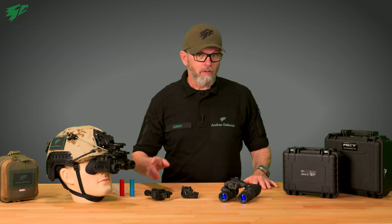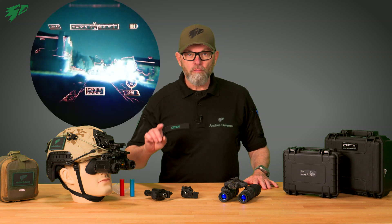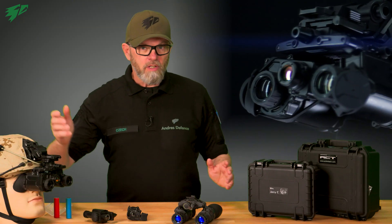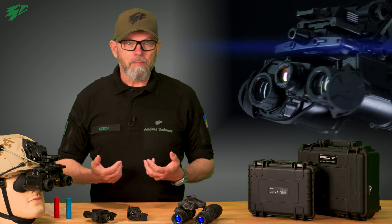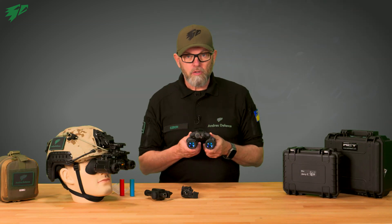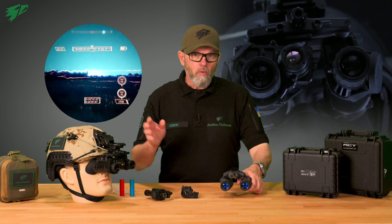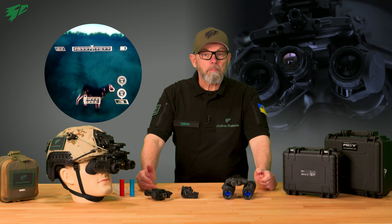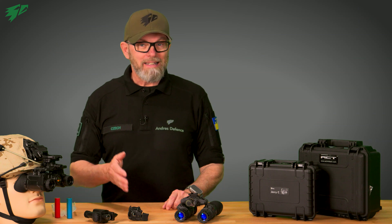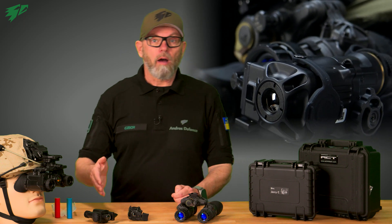Hello and welcome. Today on Andres Defense we take a short peek into the world of night vision fusion devices with the new Jerry fusion binocular. Fusion devices are a further step in the evolution of night vision by combining light amplifier tubes with a thermal imaging sensor on a single unit — both worlds in one view, combining the best features of analog and digital. You may already know these as clip-ons for regular amplifiers like the C5 or the Clip IR.